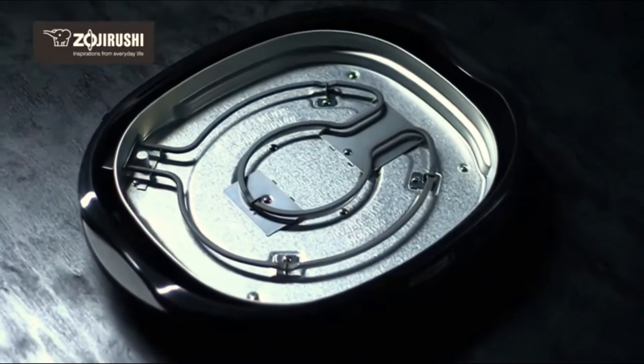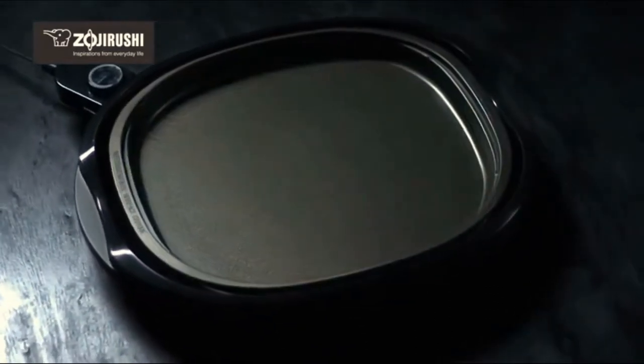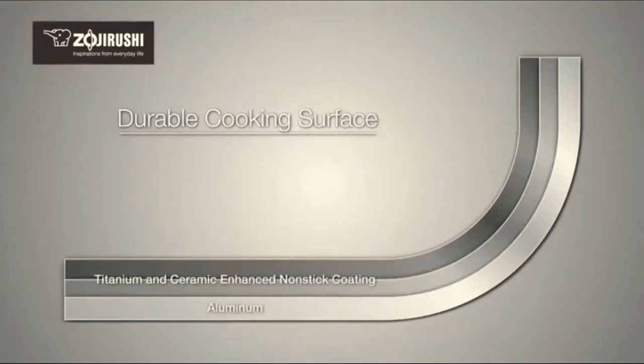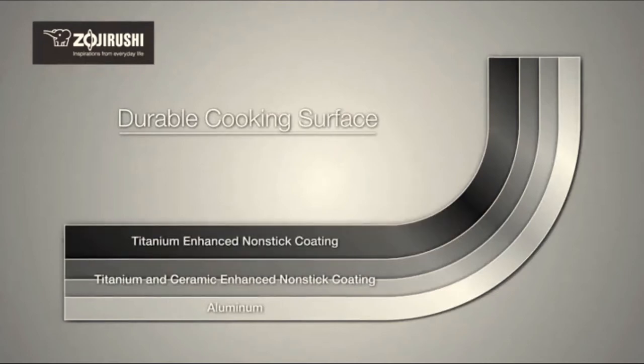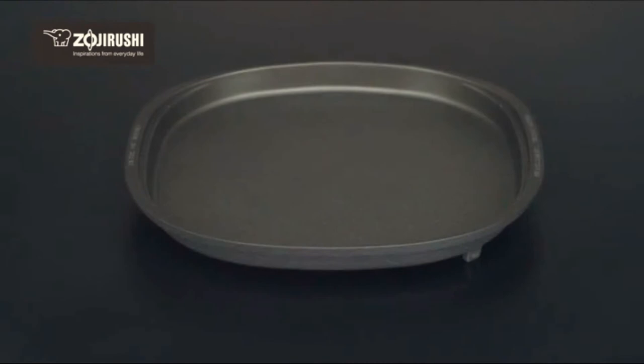The Gourmet Sizzler Electric Griddle heats the cooking plate uniformly so that foods cook evenly. The cooking surface is coated with a titanium and ceramic-enhanced triple-layer non-stick coating. The diamond cut surface protects the non-stick coating, helping to keep foods from sticking and making cooking and cleaning a snap.